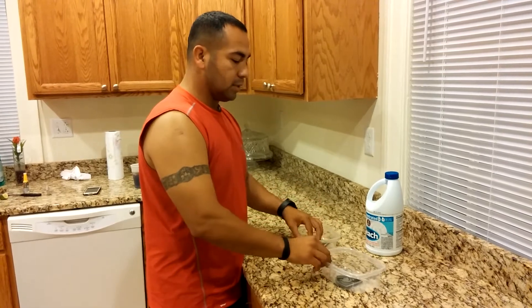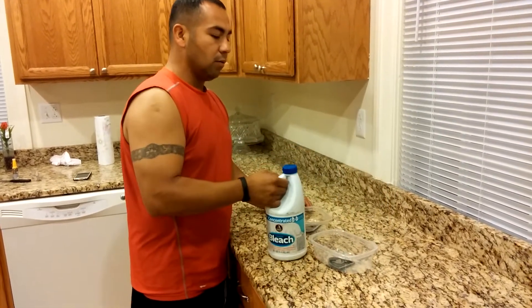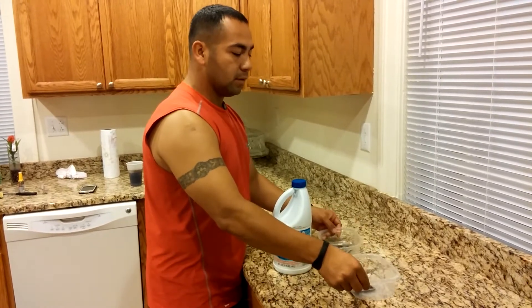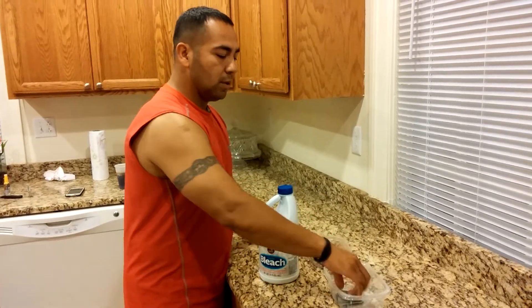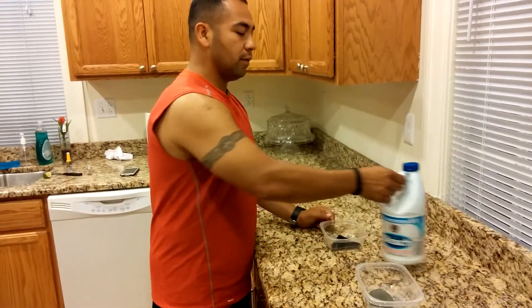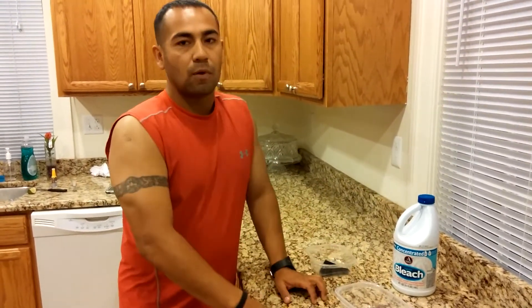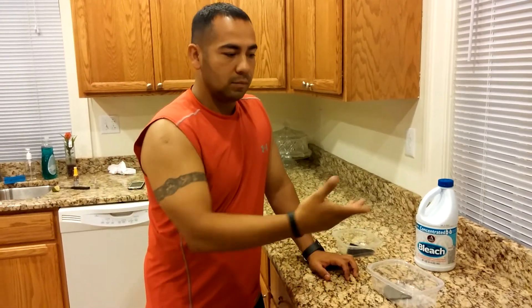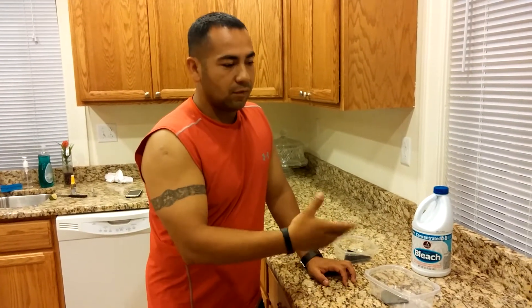Open up the Clorox and fill it in about halfway in the bowl, but make sure the patches are facing down. Leave them in there for about 24 hours. The next day, pull them out and leave them out to dry.